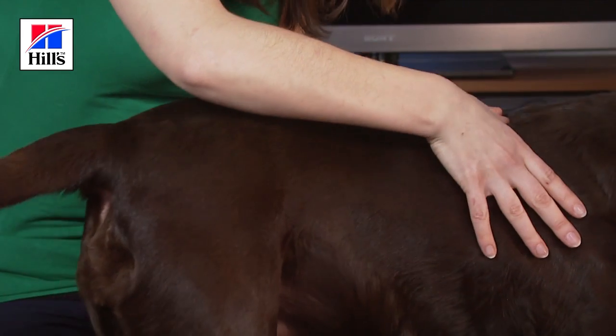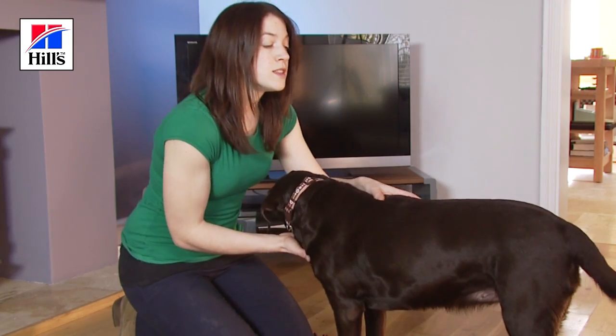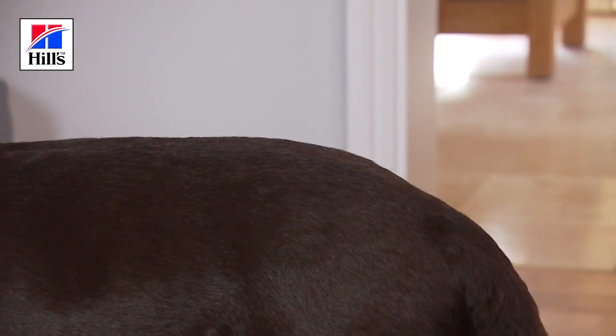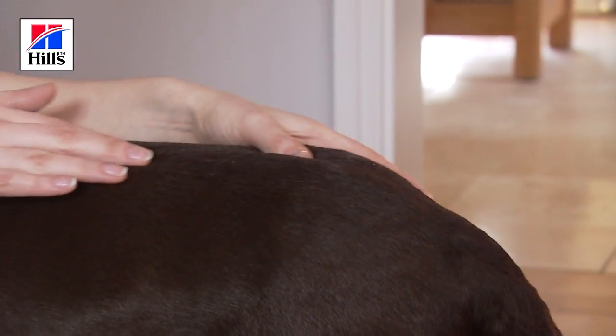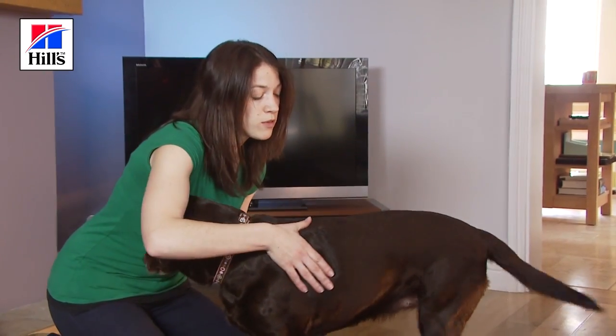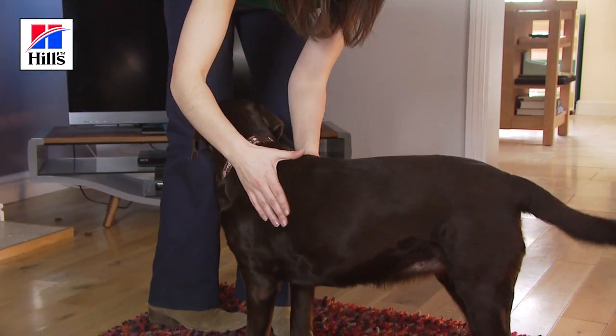I can feel that it's reasonably covered and I can just feel some of the bumps of the bones of the spine. This continues to her tail base, where there's a smooth contour where the spine joins the tail and no thickening. Now I'm going to feel over the ribs — I can do this by standing over Ruby and running my hands over them.